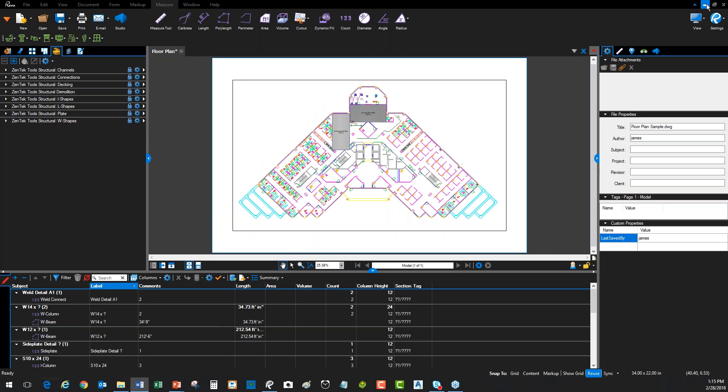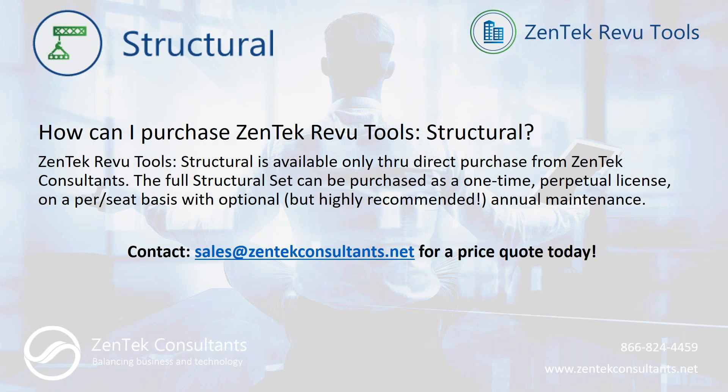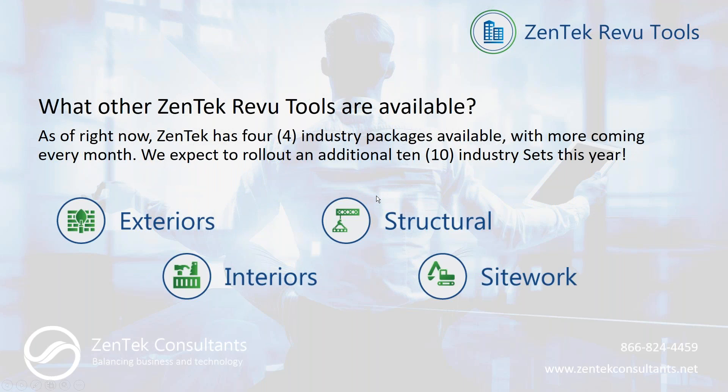That gives you a good idea of what the Zentech Review Tools are — a simple tool chest that plugs directly inside Bluebeam Revu. For purchasing, you can only buy through Zentech Consultants. We sell them as a one-time perpetual use license on a per-seat basis with optional annual maintenance, which gives you the next upgrade as new releases of Bluebeam come out. For a price quote, reach out to sales@zentechconsultants.net. If you only need certain structural tools — like decking and plates — we'll sell you individual pallets with the same one-time perpetual license structure.